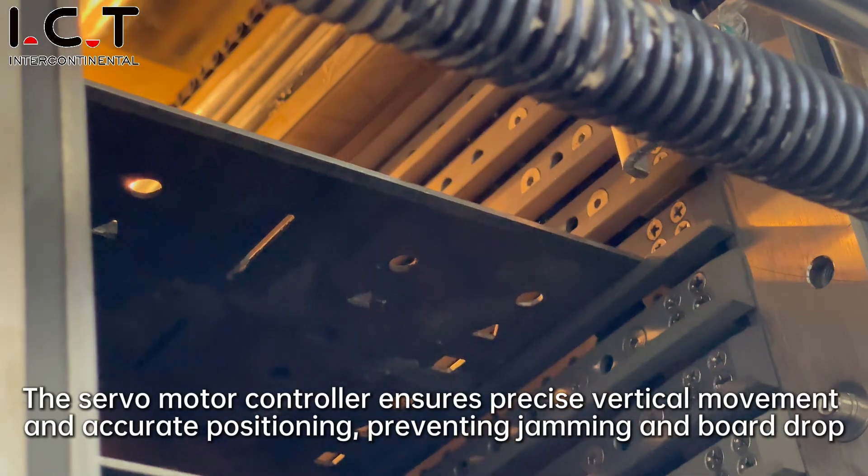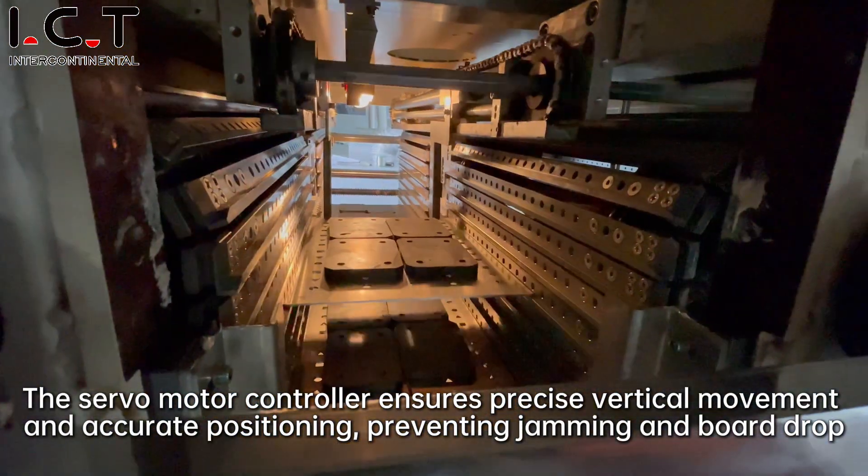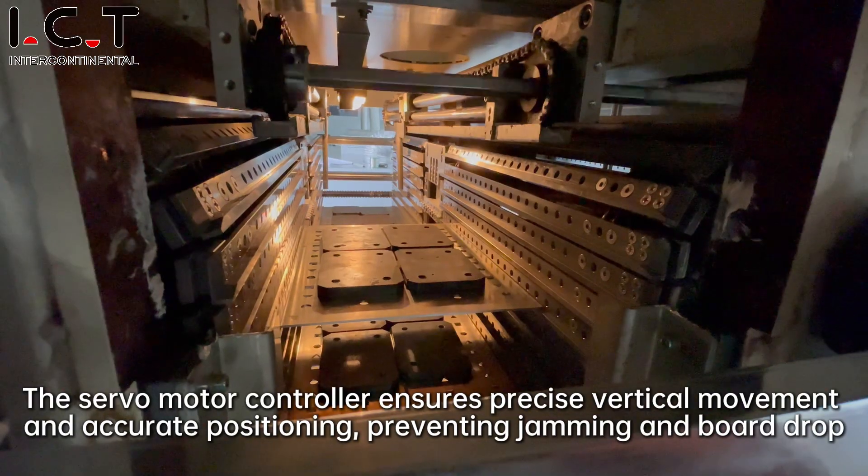The servo motor controller ensures precise vertical movement and accurate positioning, preventing jamming and board drop.